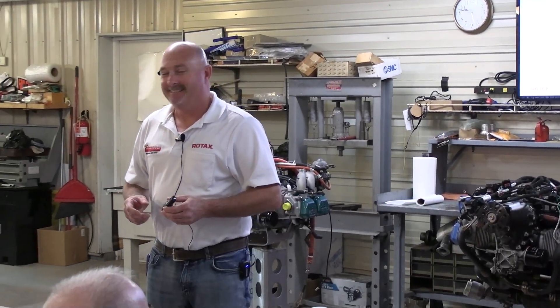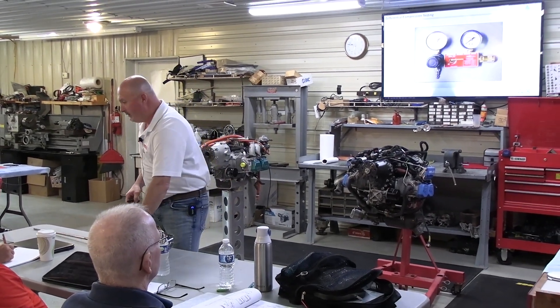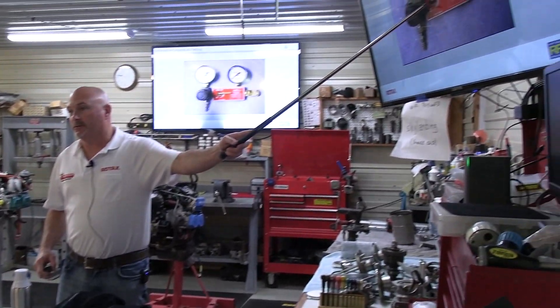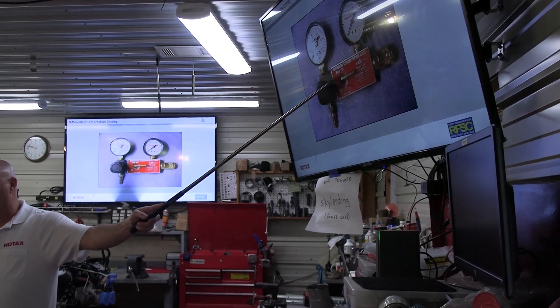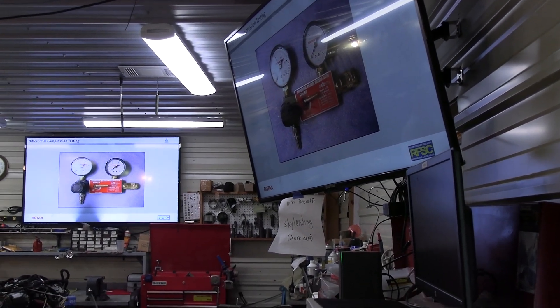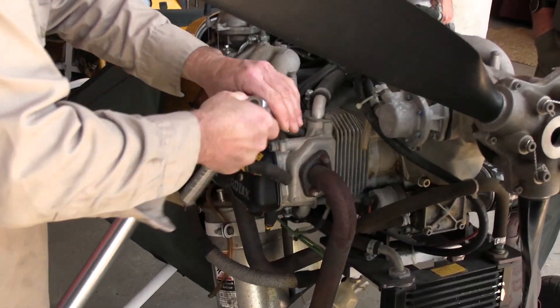We have to make sure that when we do the differential cylinder check, we look on our gauge itself where it says .040 orifice. We need that size orifice in it. If we don't have that size orifice and we go with a bigger orifice, we'll get a different reading which will not be correct.